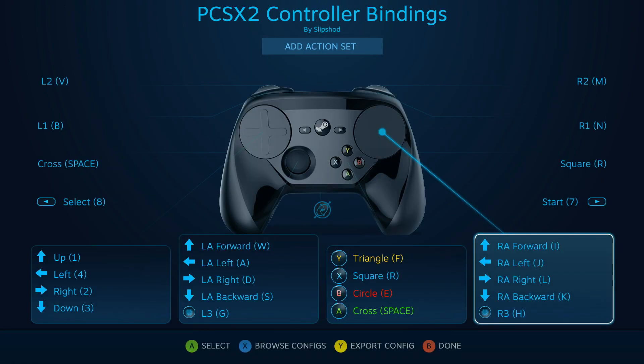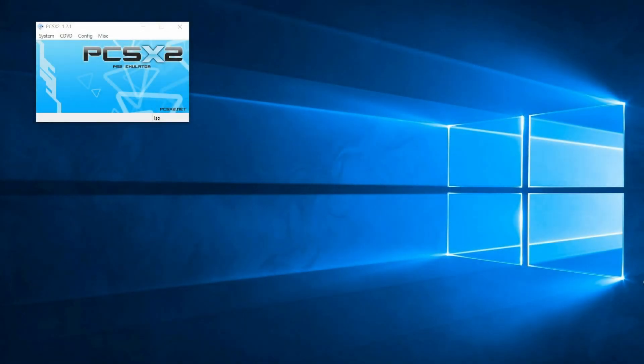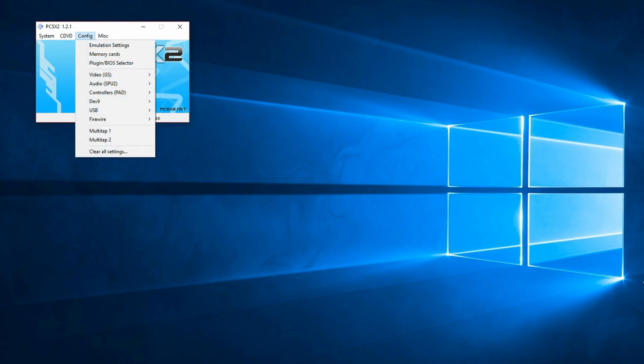Now jumping over to PCSX2: go to Config, down to Controllers, and across to Plugin Settings.